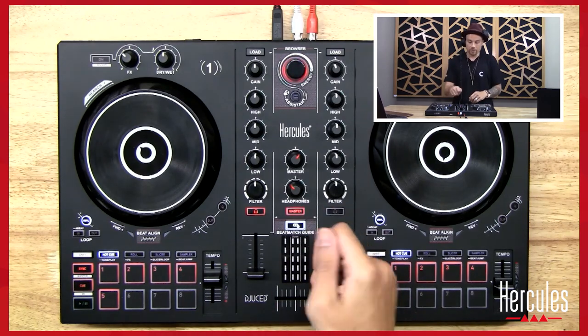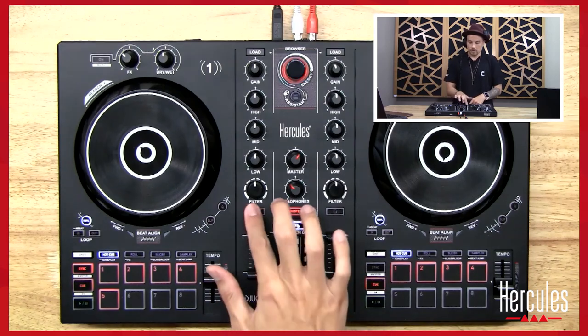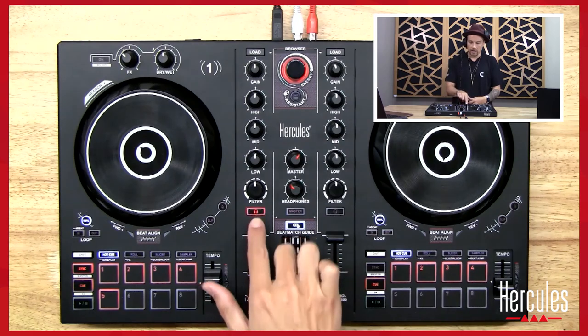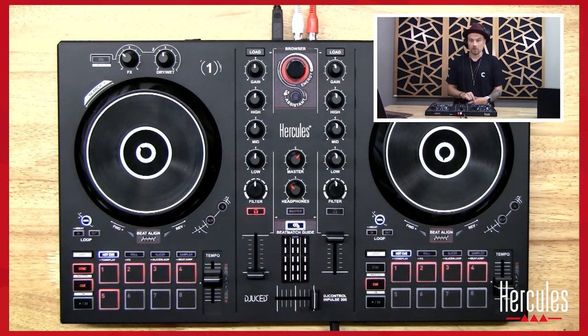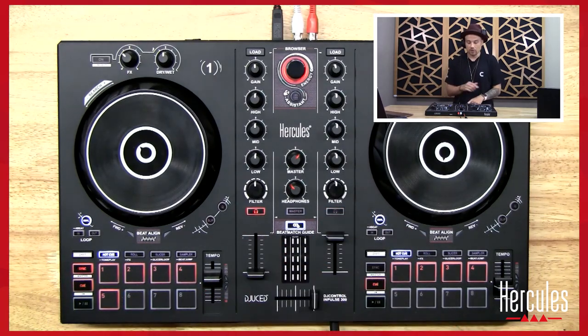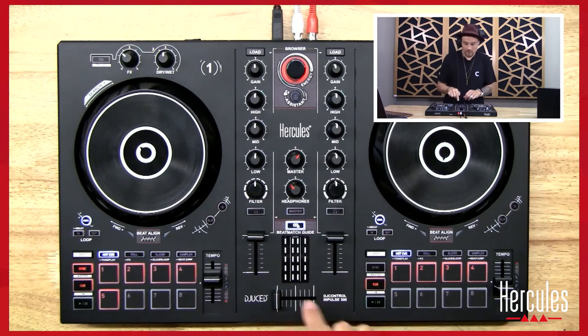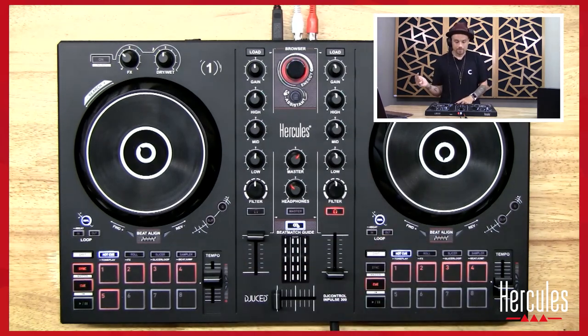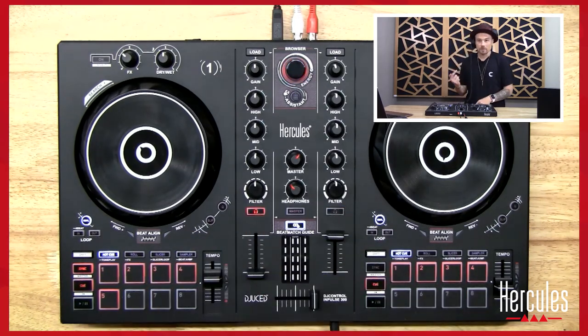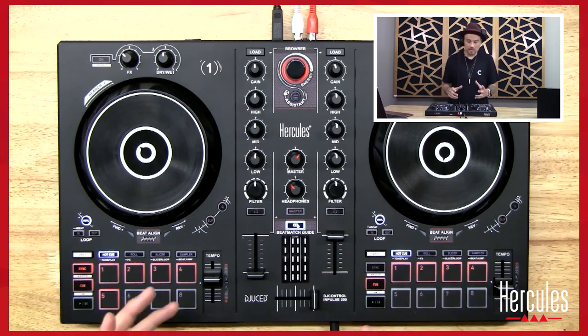It's kind of tricky to do without the ability to split it, but it is possible. So typically my process is: if this song is playing, I'm only listening to the next song — not both at the same time. I'm only listening to the song that's coming in. So this song is playing, I'm cueing this. Now when I switch to this song, now I'm cueing this side. And so on and so forth — I'm just switching as I go.